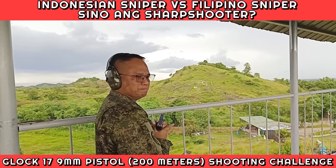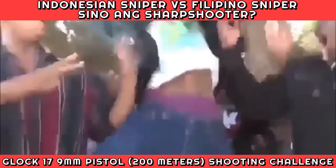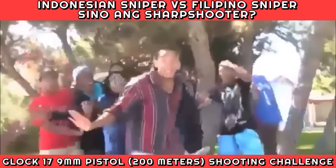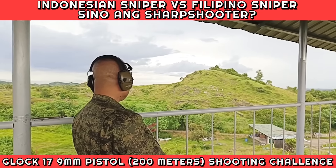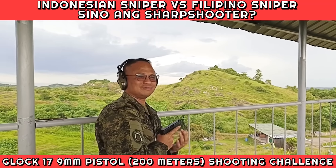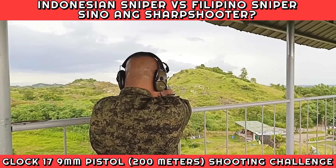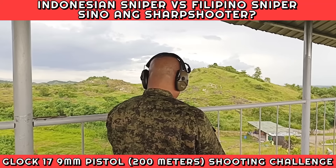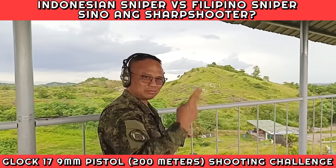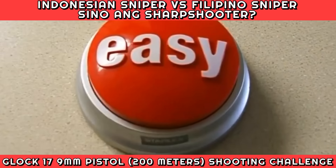Hit! Hit! Hit! Hit! I just try two more rounds — see? Nice, that was easy.